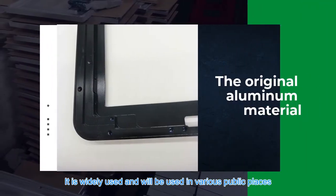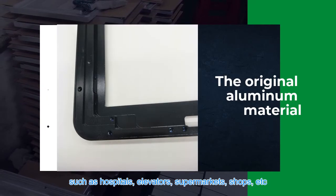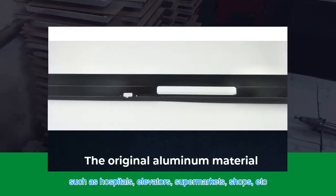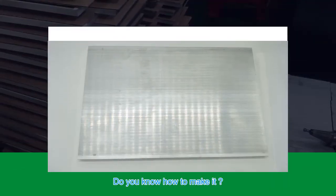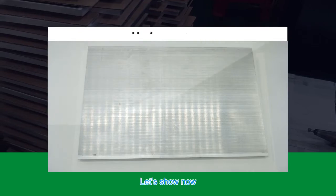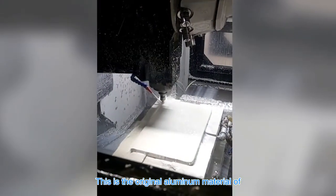You can see the details in our video. It is widely used in various public places such as hospitals, elevators, supermarkets, shops, etc. Do you know how to make it? Let's show you now.